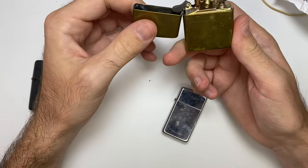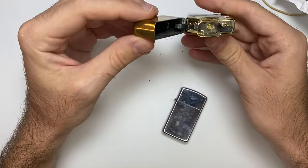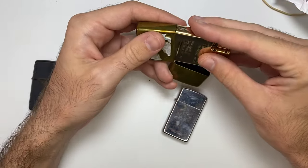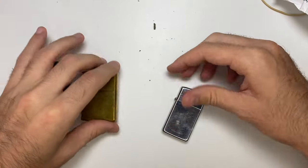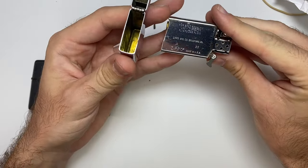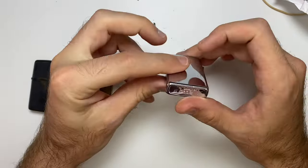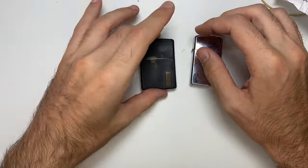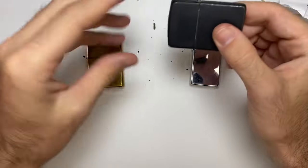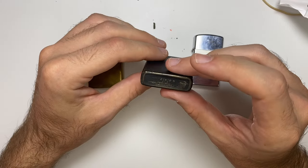This next lighter: the hinge is quite tight, and they gave me a gold insert — that's cool. 2022. This last one has a new insert too — 2023. I think next time, if they're going to replace the inserts, I'll just keep them. I'm satisfied overall. The only one I'm not 100% satisfied with is this one — it's still a little off, and I don't know why they sent me this filthy lighter. It's bizarre.